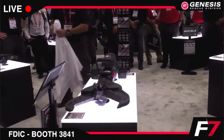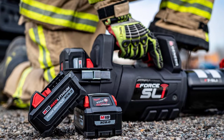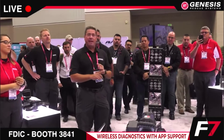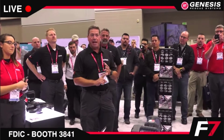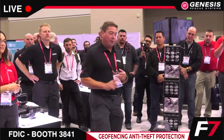Completely wireless — does not have to be tethered to anything. Wireless through the app for service notifications, geofencing for any type of theft, and training mode.